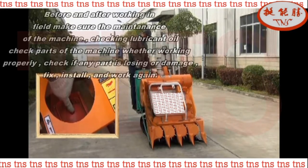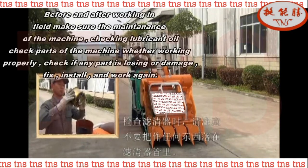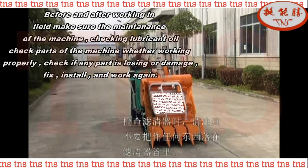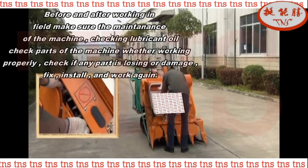Before and after working in the field, make sure to do the maintenance: check lubricant oil, check parts of the machine whether working properly, check if any part is loose or damaged, then fix, install, and work.